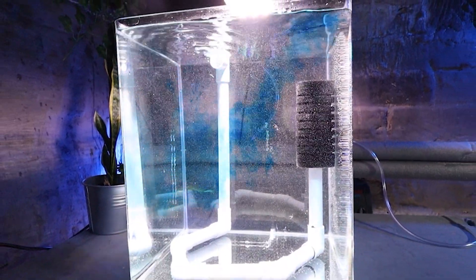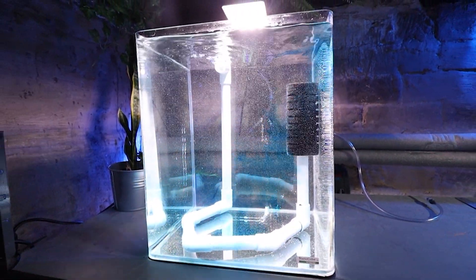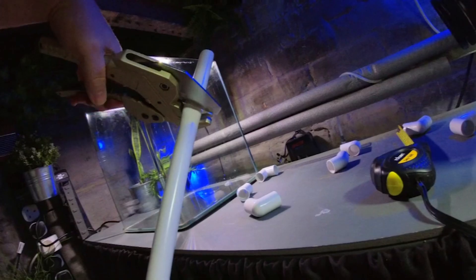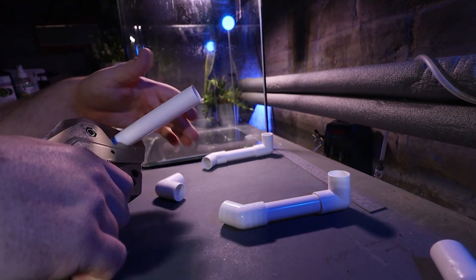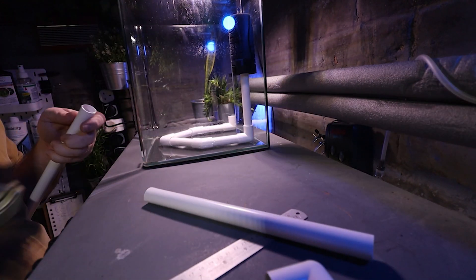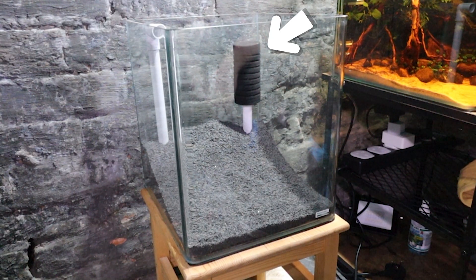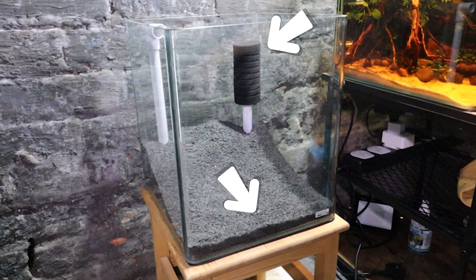A 30 litre nano tank build where I experimented with a hybrid under-gravel and sponge filter built out of cheap 21.5 millimetre plastic pipe and fittings, which I bought from — yes, you guessed it — Tool Station. The filter provides two areas of intake: one within the sponge and another slower plenum-style intake within the substrate.